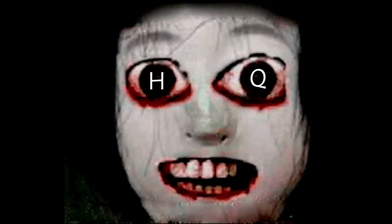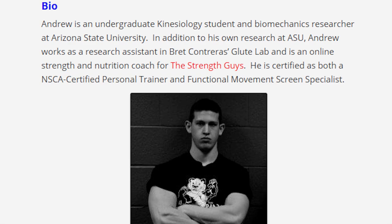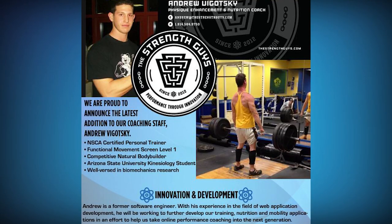What's up guys, it's Johnny Candido of Candido Training HQ. Today's video is on what to do when your knees are caving in on the back squat — how to fix that, and if it's even a problem in the first place. I brought on Andrew Vygotsky, a research assistant for Brad Contreras and consultant for the Strength Guys, whose expertise is specifically in biomechanics. I'll add my own two cents at the end on practical application. I'll include a link to his Twitter page in the description.